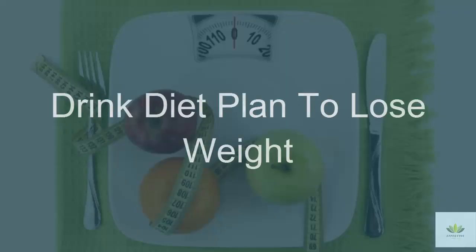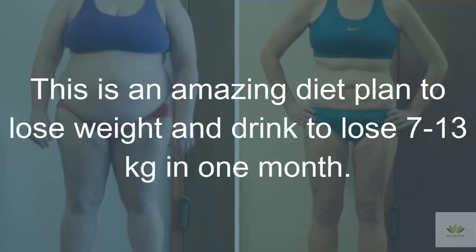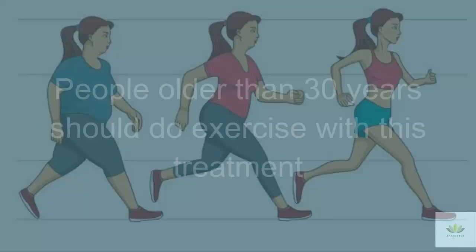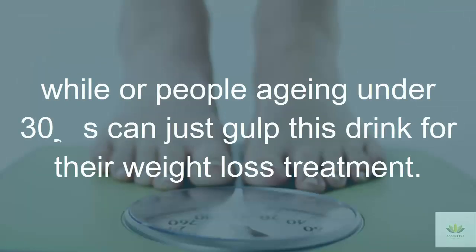Effective How? Drink Diet Plan to Lose Weight in a Month. This is an amazing diet plan to lose weight and drink to lose 7 to 13 kilograms in one month. You have to take this drink for one month regularly. People older than 30 years should do exercise with this treatment, while people aging under 30 can just gulp this drink for their weight loss treatment.